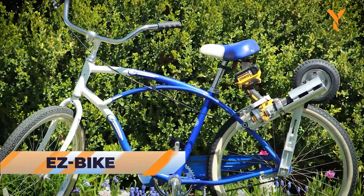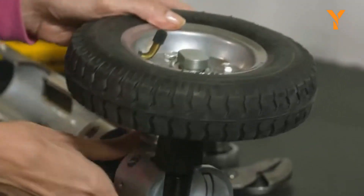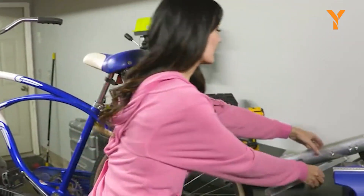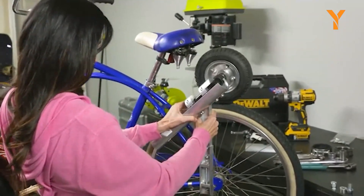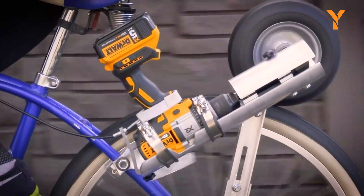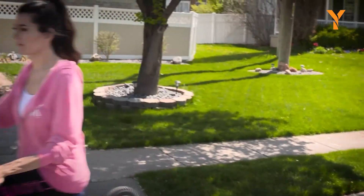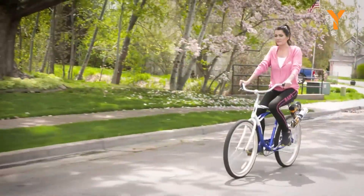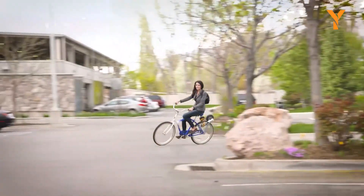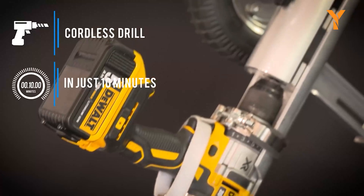The world's first universal drill-powered electric bicycle conversion kit, the Ease Bike, has transformed the electric cycling experience with remarkable ease and convenience. It converts your ordinary bicycle into an electric marvel in just 10 minutes, providing an affordable and plug-and-play solution for daily commuting and leisurely rides. It can effortlessly reach speeds of up to 40 miles per hour and handle gradients ranging from 20 to 25%.